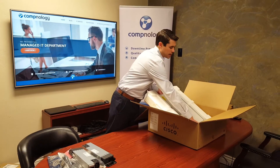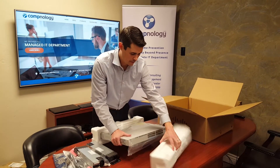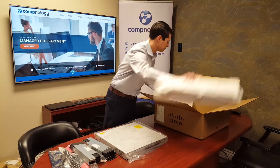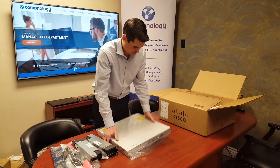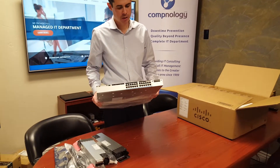So let's get this out and take a look. There's the front of her and the back. As you can see, this is the 24-port version.